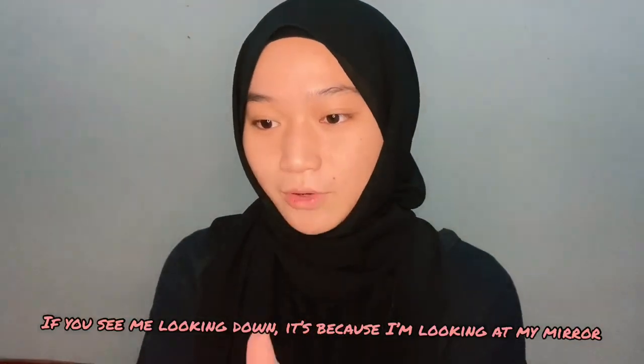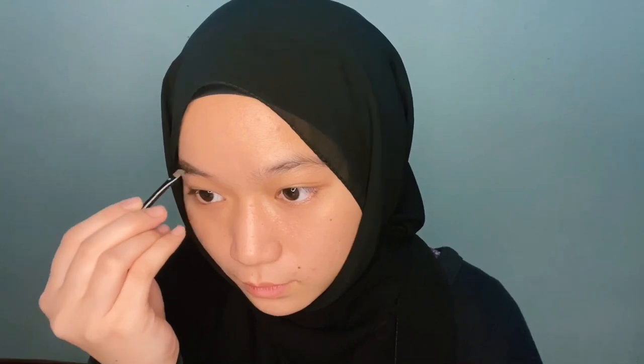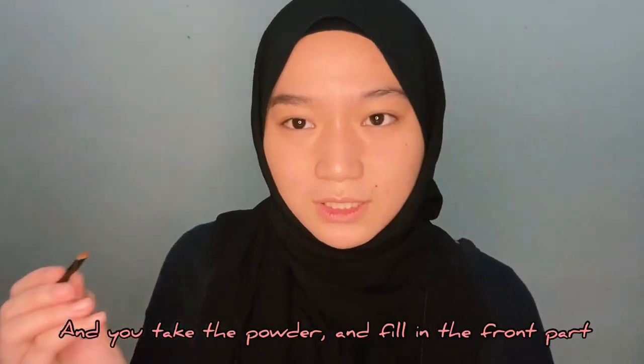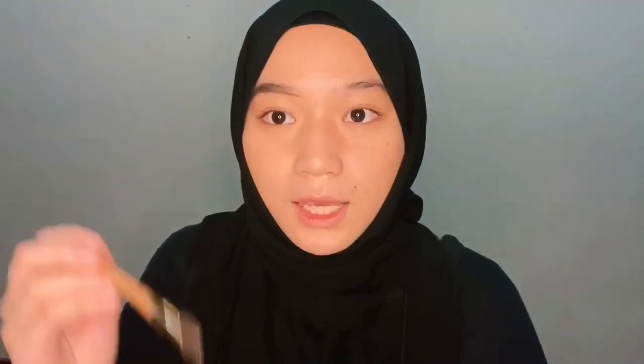If you see me looking down, it's because I'm looking at the mirror right here in case I can't see the camera. You take the powder just a little bit and fill in the front part. The line is harsh so it's very crucial for you guys to just brush it so it looks more natural.